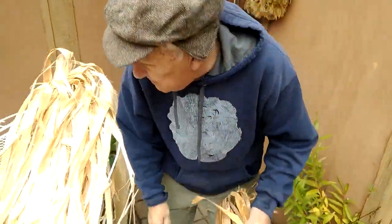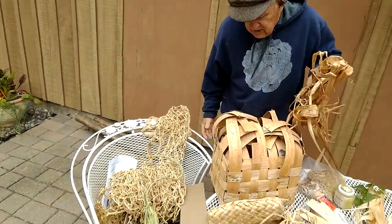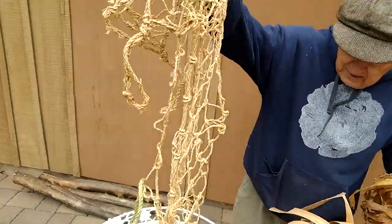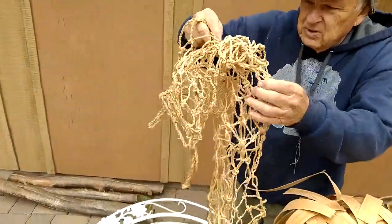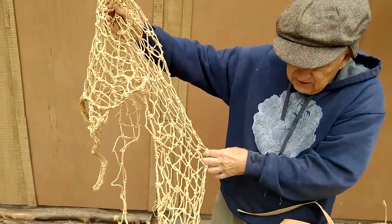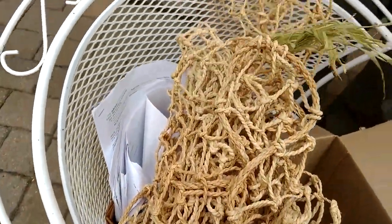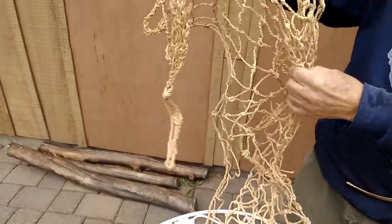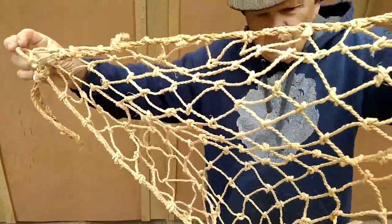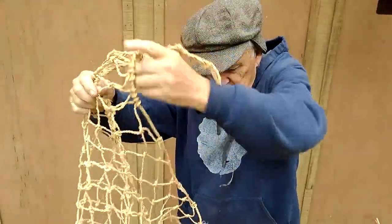Years ago, somebody called me from one of the museums in the cities and said they were going to throw away this net. They told me it was made by a guy who demonstrated netting for a Vikings exhibit. This is a twined basswood bark net — about eight feet long and two to three feet wide. I think it was just a demonstration. It looks like something's been chewing on it right here.